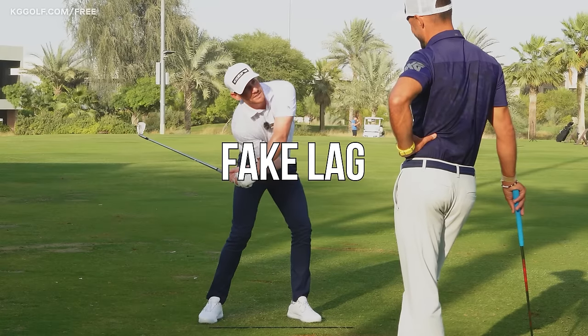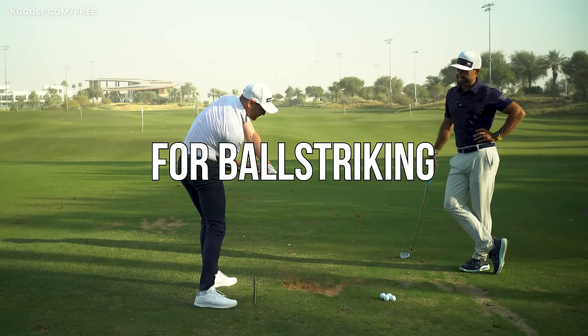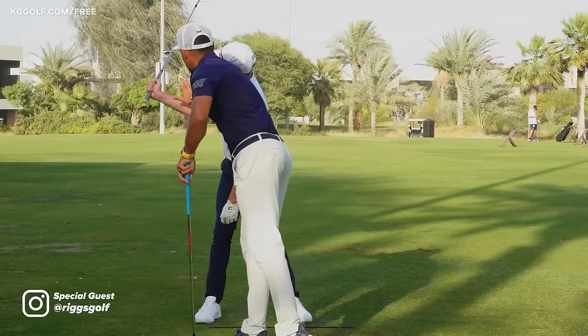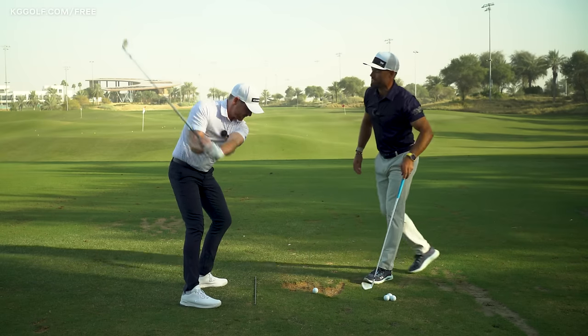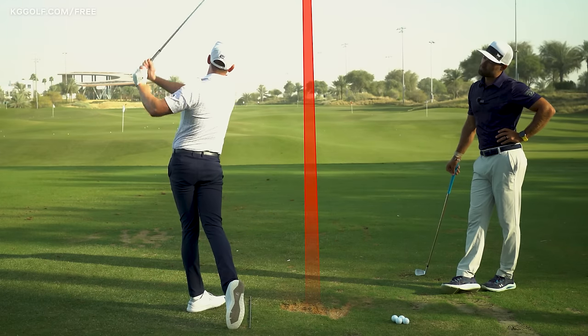So many players create fake lag in the downswing — it's one of the biggest killers for your ball striking and consistency. In this collaboration with top coach Alex Riggs, we show you how to get that real tour lag that everyone wants, which is going to level up your ball striking like you wouldn't believe.